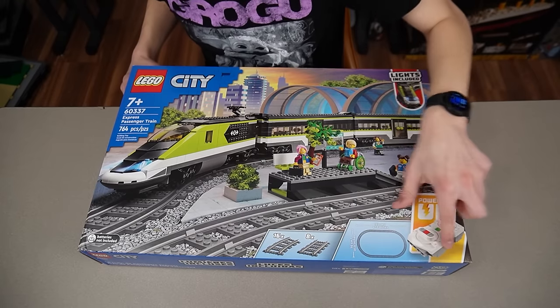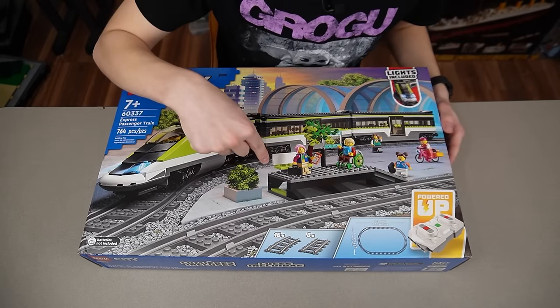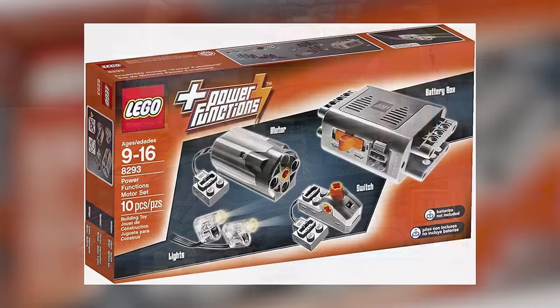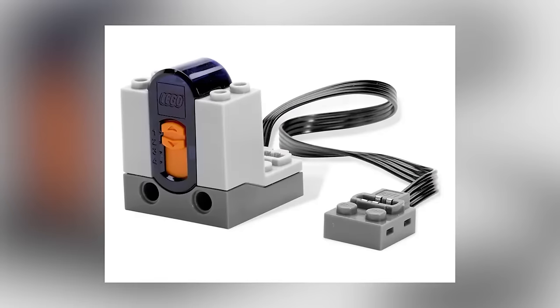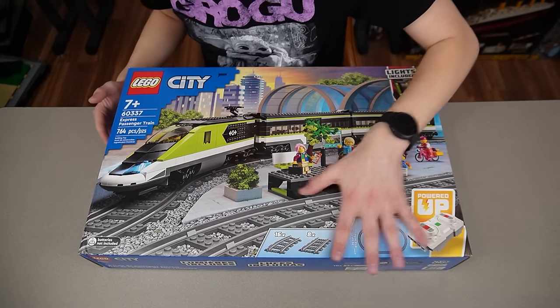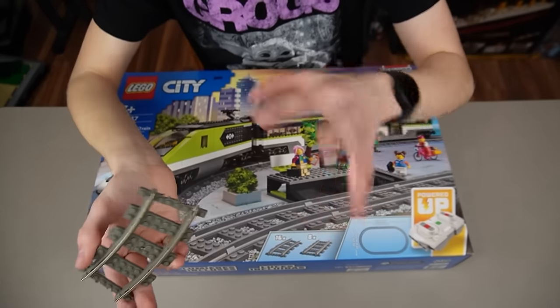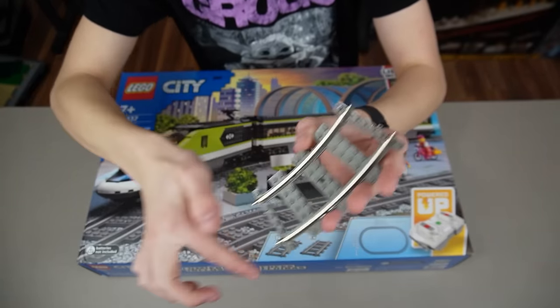Nowadays LEGO uses their Power-Up system which runs off batteries and connects to the train via Bluetooth. The system LEGO used before this was battery powered — LEGO Power Functions — which uses infrared instead of Bluetooth. So they all use different technology. It's really confusing. And then before the Power Functions era there was 9V, which is my personal favorite because the trains get powered directly from the wall through the rails.